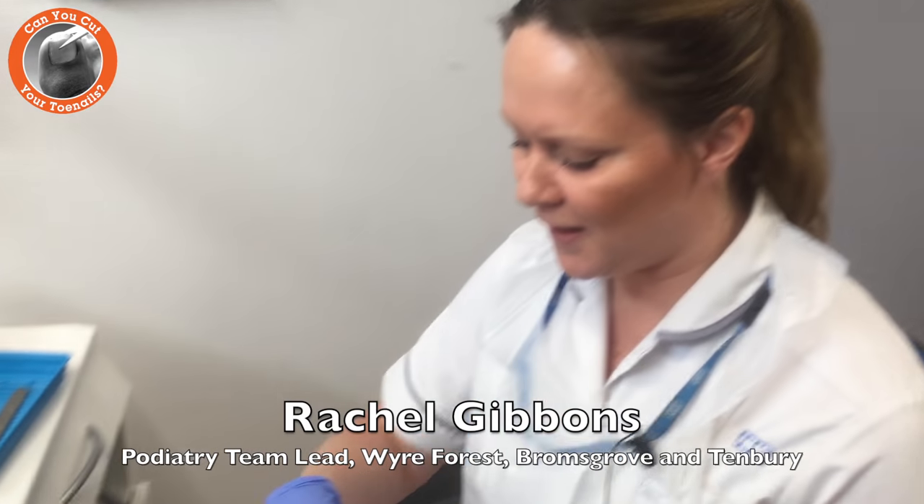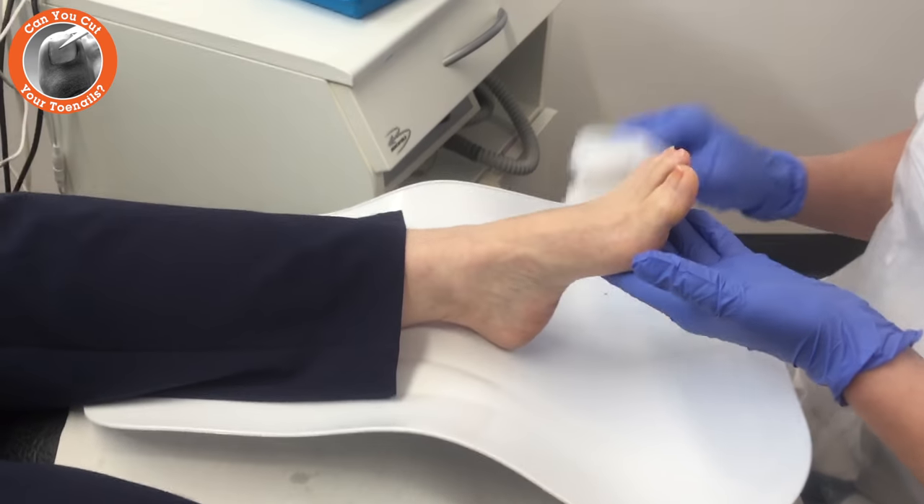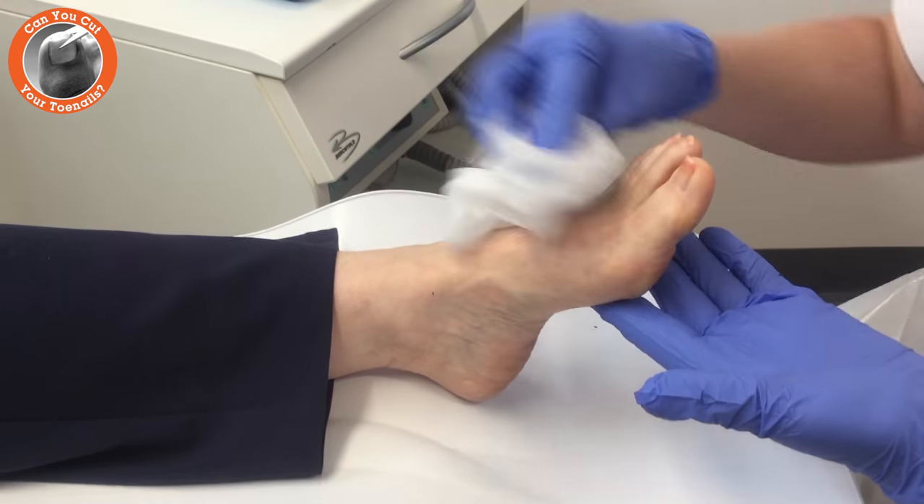So first of all, we're going to wipe the feet over, just to ensure that the skin is nice and clean around the toes.